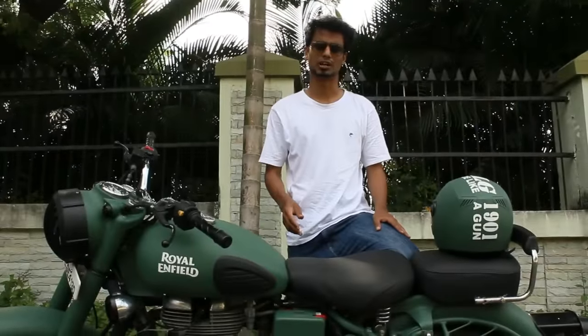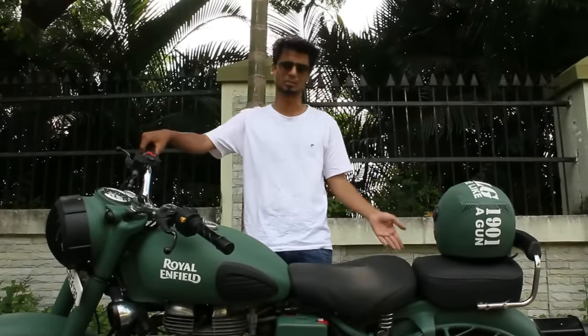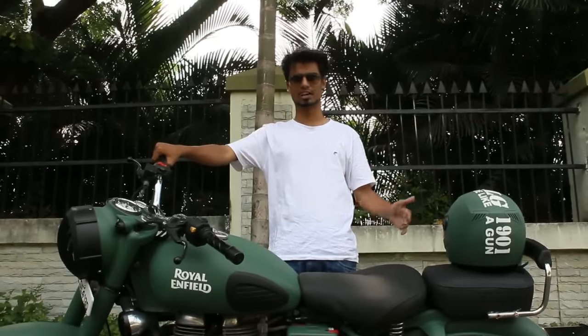Hey guys, it's me, Sahil Shikalgar from Carbon Chrome Customs. This time around we've modified our Royal Enfield Classic 350 bike. We've made it into a military green colour. We've added some new things to it. Let me take you through this.